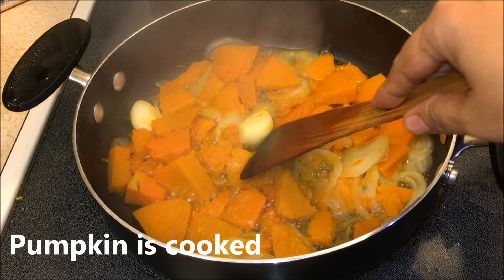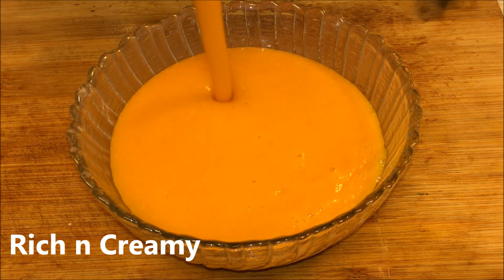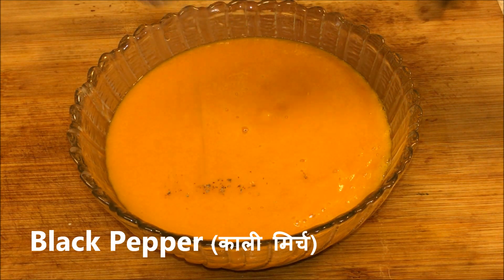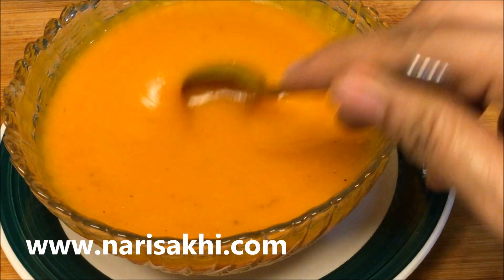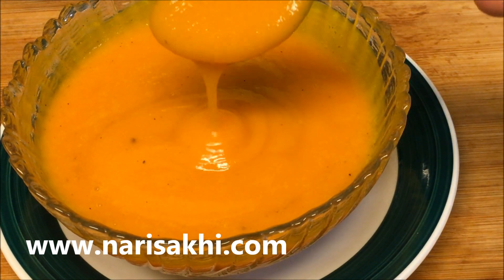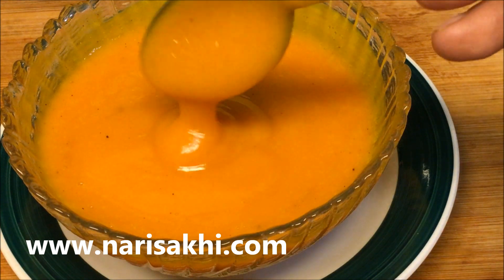Now I'm going to let it cool down and put it in the blender for a smooth consistency, and your soup is ready. You can season it with some black pepper. It's really good — rich, creamy, fat free, and also very healthy. Do try this and let me know if you have any questions. Please subscribe!